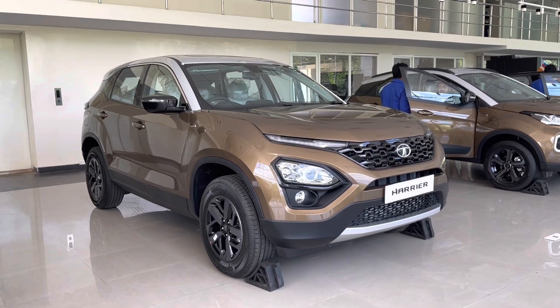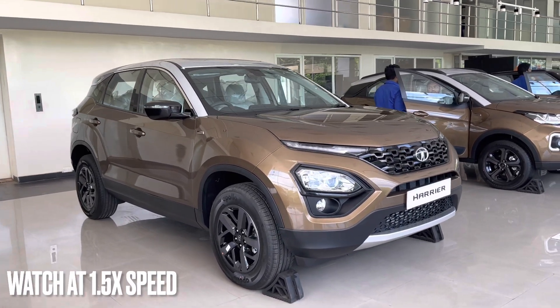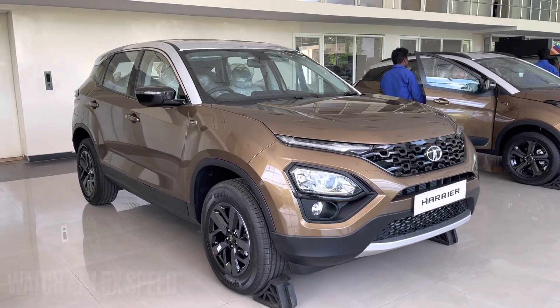Hey guys, welcome to another video. I am standing in front of this beast, the Tata Harrier in its new avatar, the Jet Edition.